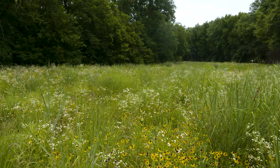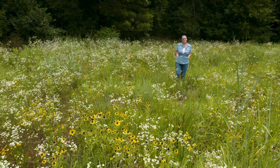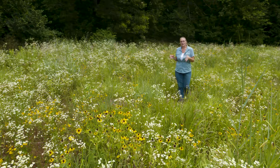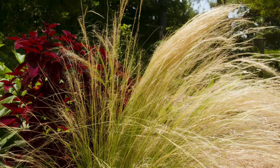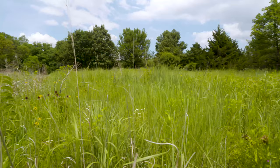Many of the grasses we've talked about thus far have been introduced into North American landscapes and aren't actually native, but we live in the prairie after all. There are many ornamental grasses that are beautiful and have transitioned from the prairie into our pots and home gardens. To take a closer look at those grasses, we're headed to the prairie at the Botanic Gardens.